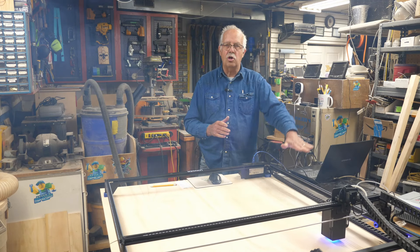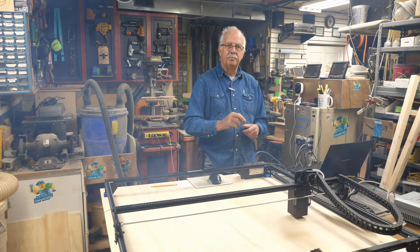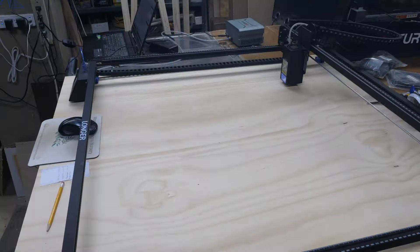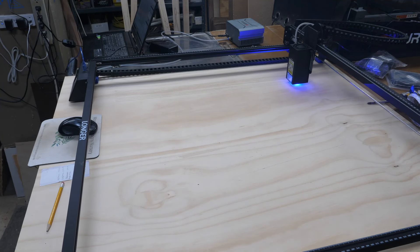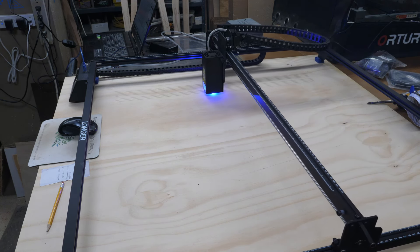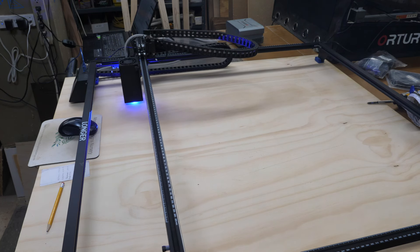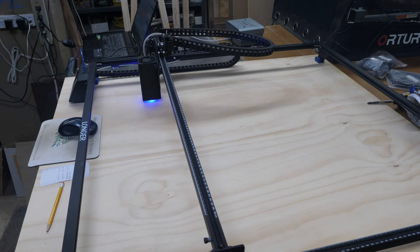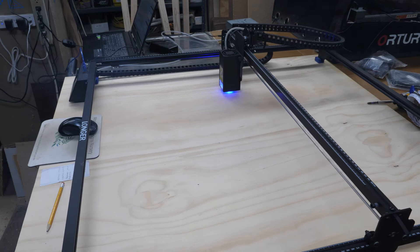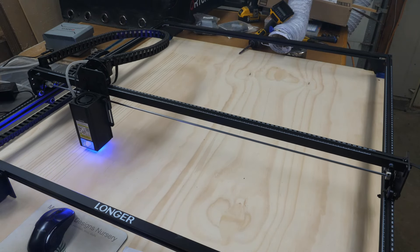The x-axis chain doesn't have a track but it seems to be doing fine where it is — just looks a little odd. When all is said and done this is going to make a nice big work area. I have a project coming up this spring with some large signs — that's why I'm putting an extension kit on this laser. It's going to be pretty much dedicated to just big things after this. I won't have to do jobs in two parts; I can do it all at once. Total engrave time on this grid, because it's so large, is an hour and 55 minutes.